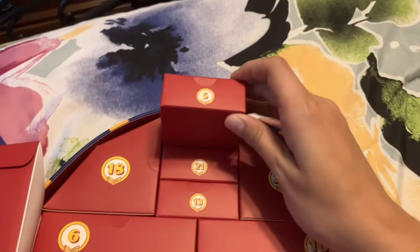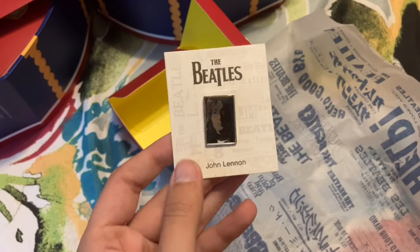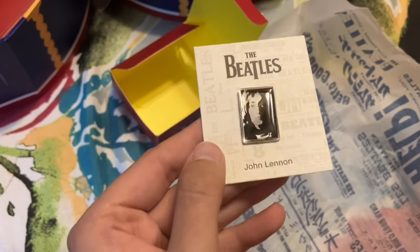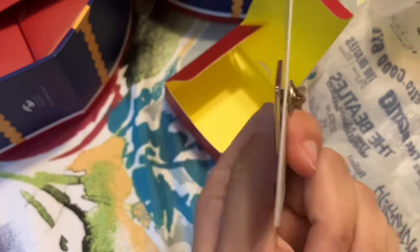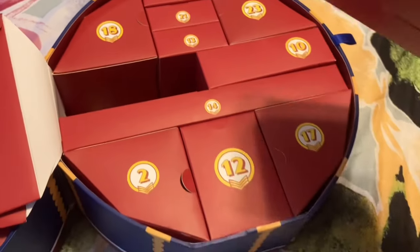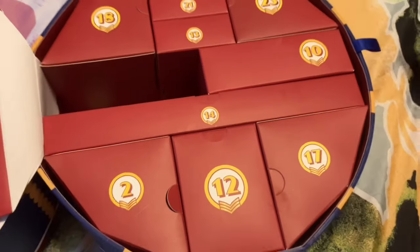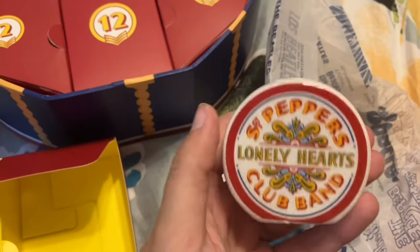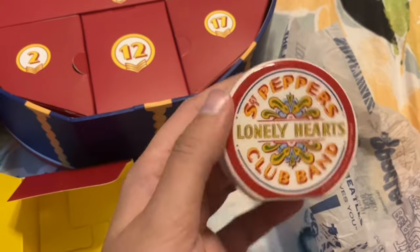Day five is one of these little boxes. For day five we have an accessory — this is a John Lennon pin, and I have a feeling there will be a set of four in here. I'm putting these all back as I open them just so all the boxes don't start falling all over the place. For day six, this is one of the things I mentioned on the box — this is the Sergeant Pepper pepper shaker.